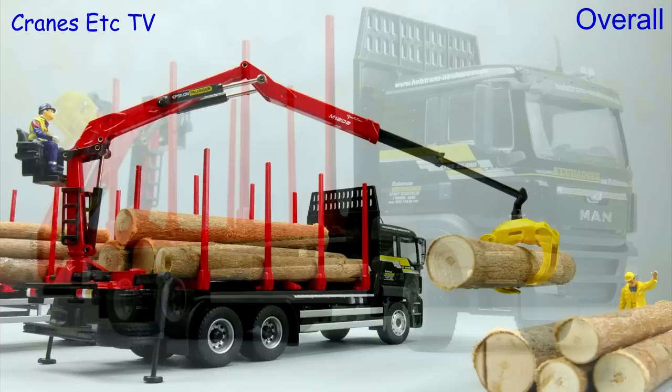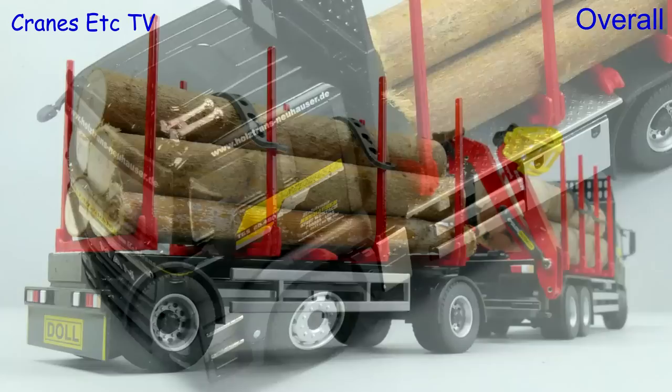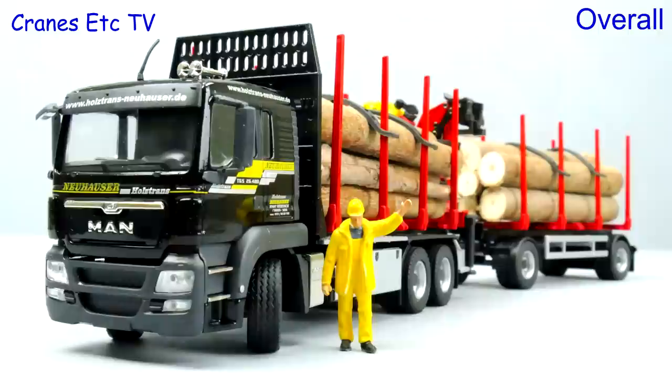In summary this is another nice Conrad truck model. It looks good in the colours of Neuhauser and the addition of the realistic logs makes for a very good looking model. It's got some good functionality so you can set up some interesting poses, and of course it's a nice strong robust model which overall is highly recommended.